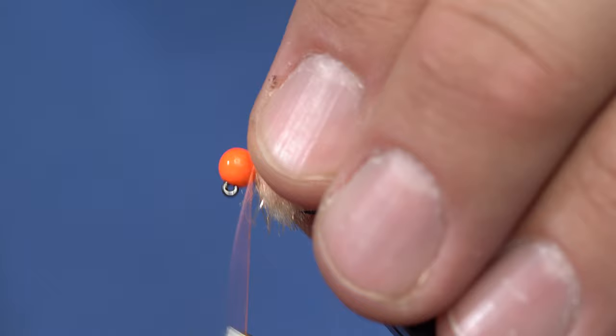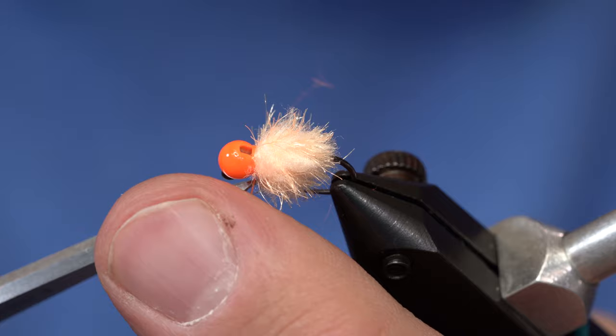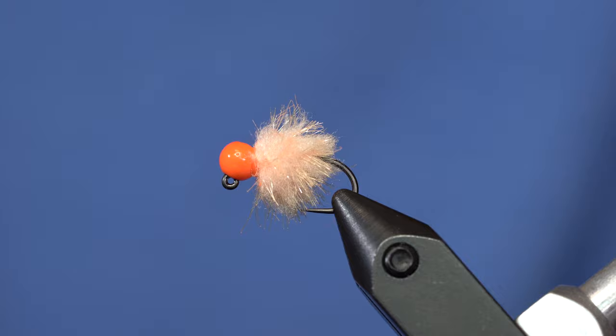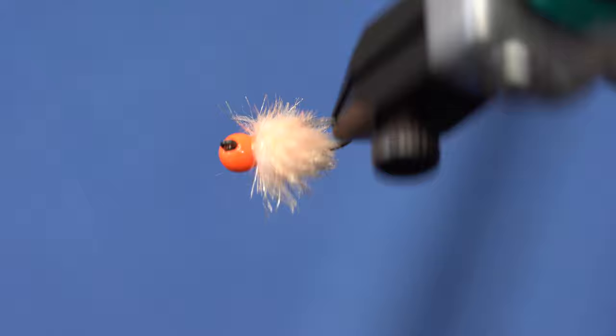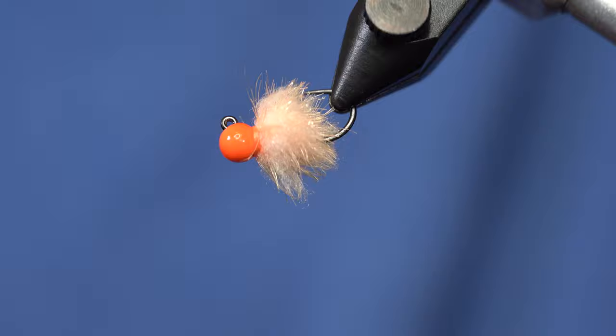So I'll trim that off. And from here, we'll just whip finish it. Really super technical pattern. You can only tie this in one color. No — in reality, you can do this in a whole bunch of different colors. This goes fairly round when it gets wet. It moves around quite a bit. So if you're looking for a really simple egg, tie the slush egg.